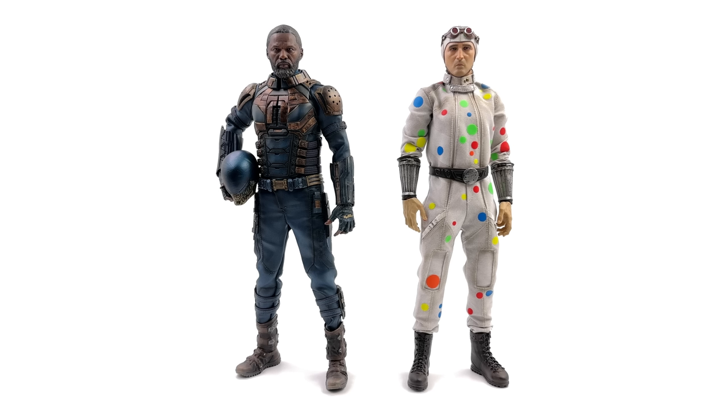On the right, Polka Dot Man, also by Thunder Toys. He's a little bit shorter than Bloodsport — that works for me. Same line, same company, same movie — they work beautifully together. In the King Shark video I made a joke, and we all know if you have to explain a joke then it's not very funny. But I'm going to anyway — I called him Milton. I know his name isn't Milton, it's Polka Dot Man. He's got another name that is escaping me at this time, but in the movie that's what Harley calls him and he's like, 'what the hell, my name's not Milton.' That's why I called him Milton — I was trying to be funny. Clearly it didn't work.